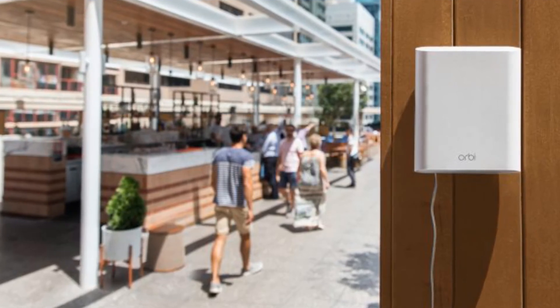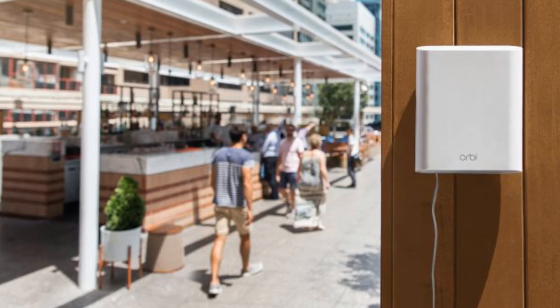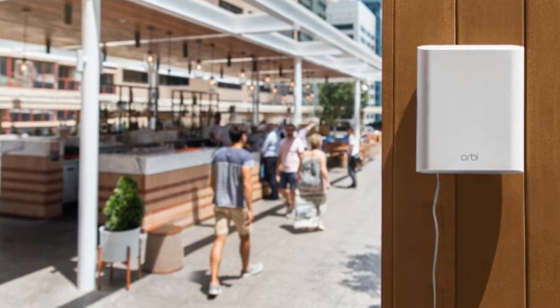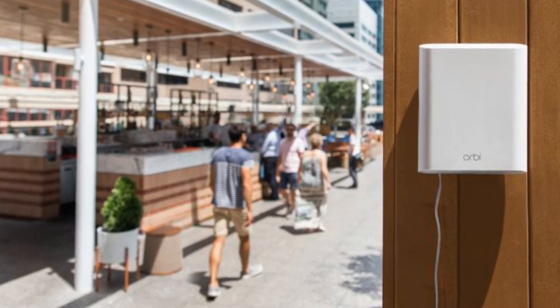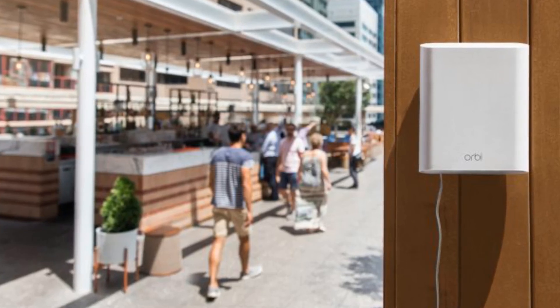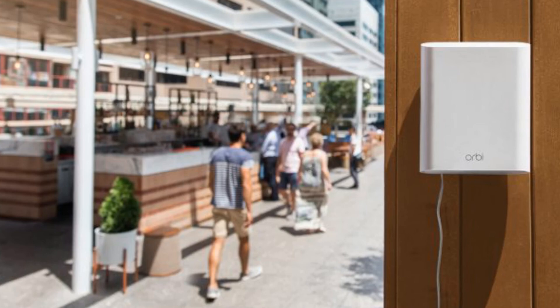It's available now at an MSRP of $330. You'll need to already have an Orbi router for it to connect with, either the Orbi Tri-Band whole home Wi-Fi or the Orbi Tri-Band Wi-Fi for small business.